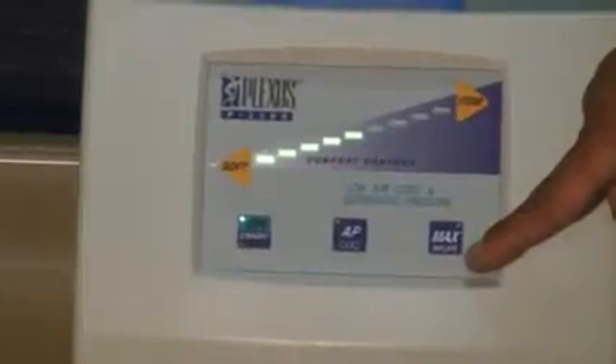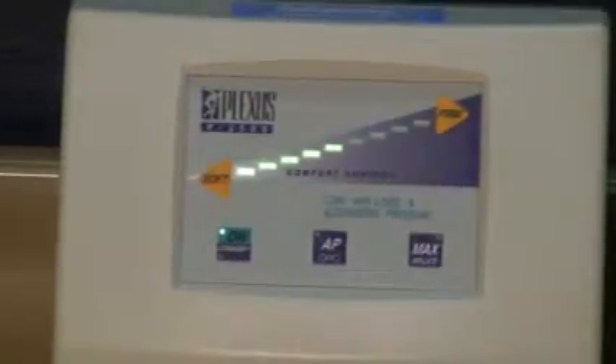Max inflate is used for initial rapid inflation of your air mattress. Nurses and caregivers may also use max inflate for easy patient positioning — to help the patient get in and out of bed and to help treat the patient's wounds for patient care. Max inflate has a 30-minute time limit; after 30 minutes, if activated, it will automatically shut itself off and return to the normal comfort control setting selected by the therapist.